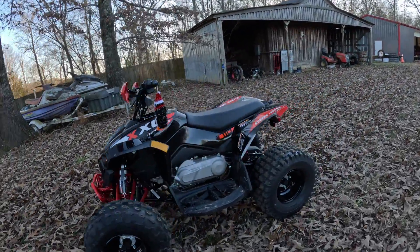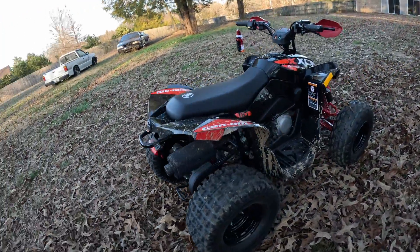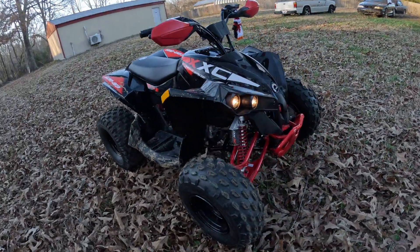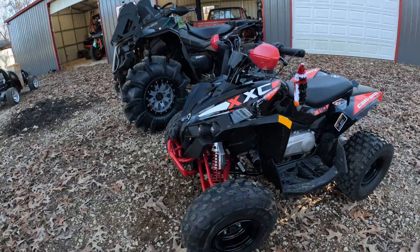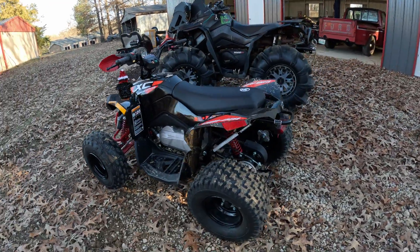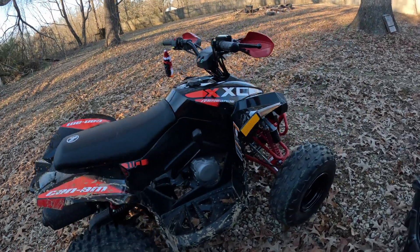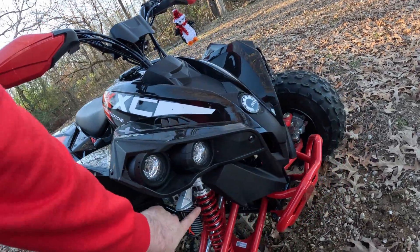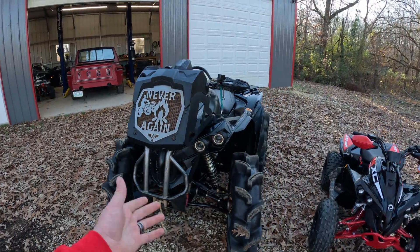This is my 2023 Renegade 110 XC review video. A little chilly out today, so I got on the sweater and the hat. She is an absolutely fantastic looking four-wheeler. I love the color scheme, I love the little coilover shocks they give you with a nice little fake carbon fiber wrap on it. It gives a lot of the same lines as my actual Renegade.